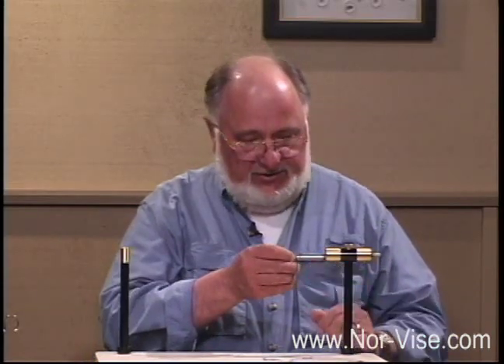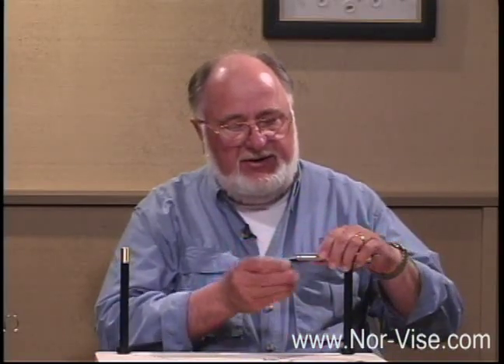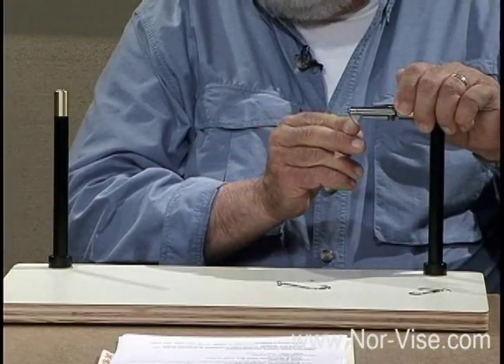As far as holding the hook goes, there are always questions about how well it holds. Let's take a look — put a hook in here, clamp it shut, and the hook does not slip. That's good enough.